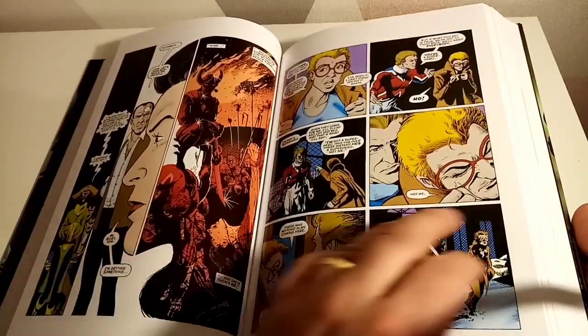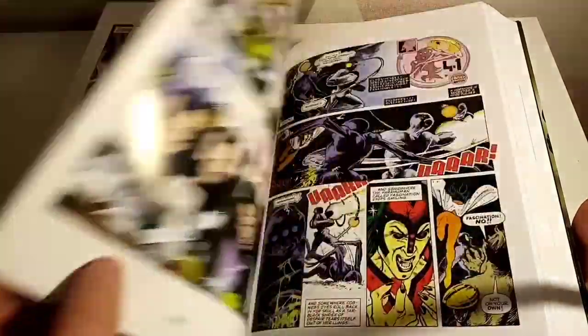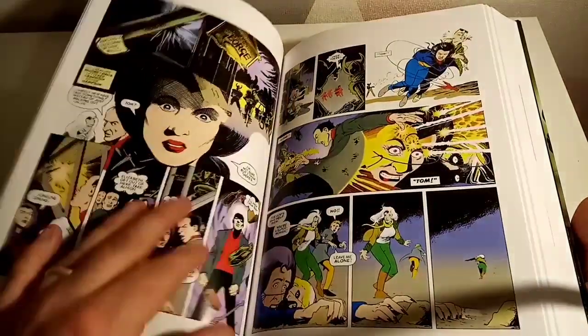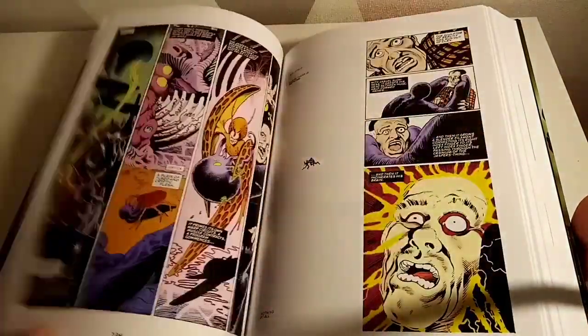The artwork is absolutely stunning — I'm absolutely loving it. Beautiful. 80s artwork, all day long for me — late 70s and 80s artwork produced some of the great artists in all of comic history. Alan Moore is very talented indeed.